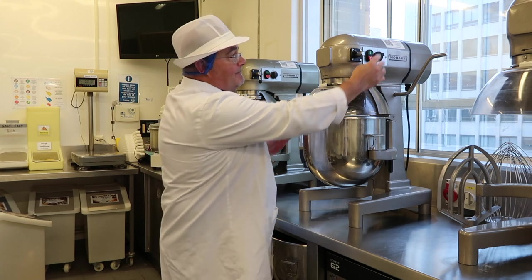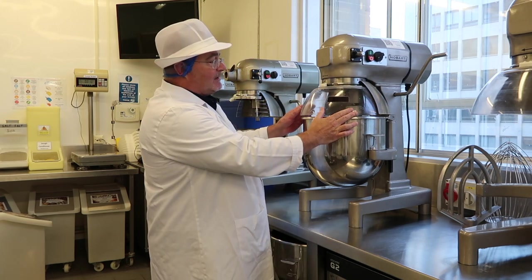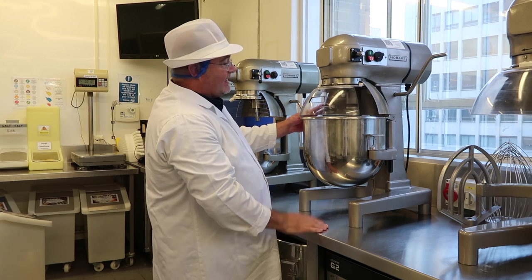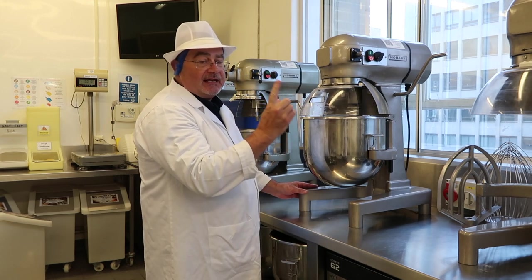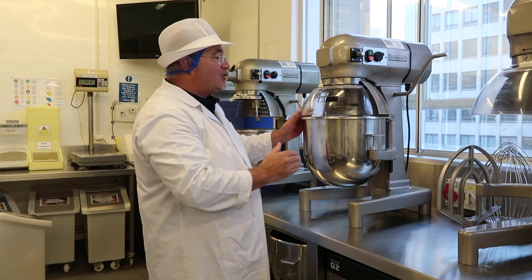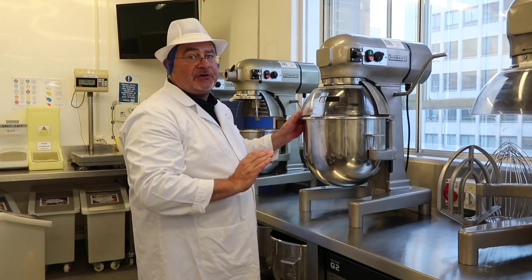Let's just see that again — planetary action, open the guard, it stops. One thing to note is there's a slight run-on from the motor stopping. It doesn't stop dead, so don't try to chase your hand in there trying to beat the mixer, because it might just come round and pinch your finger against the side of the bowl.